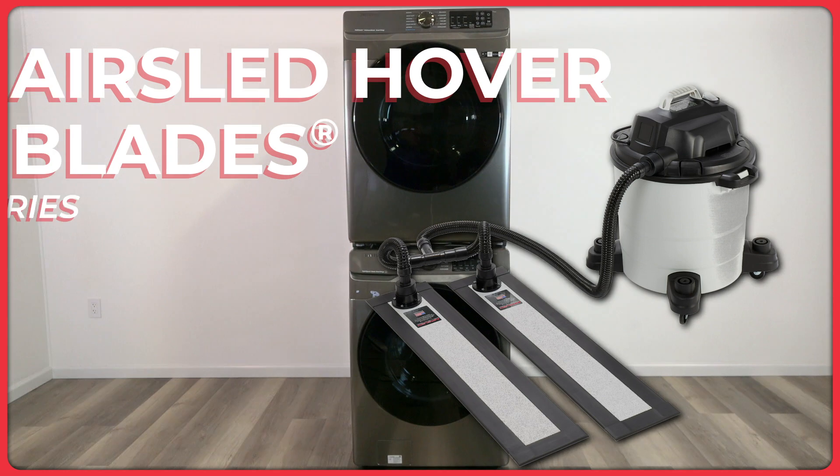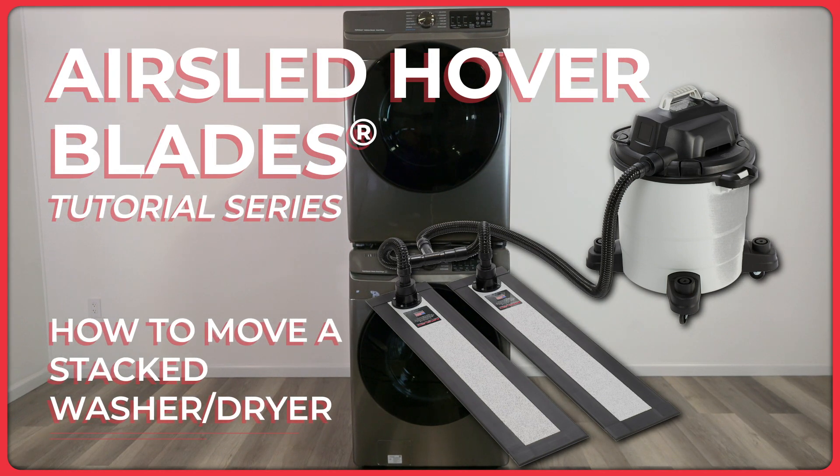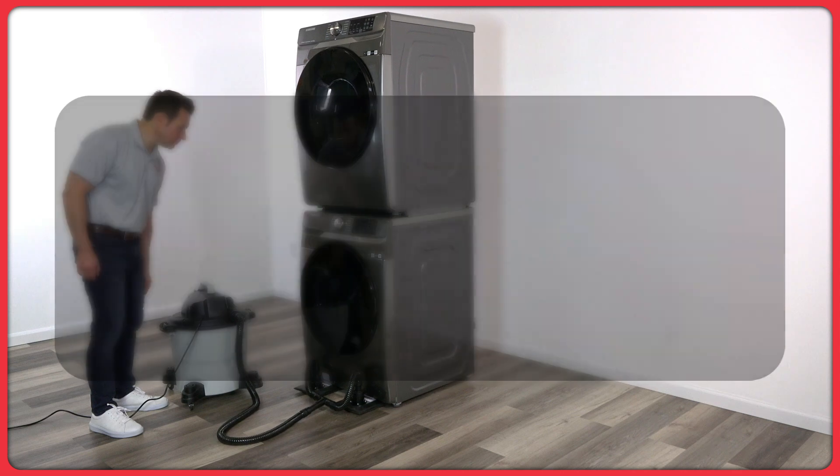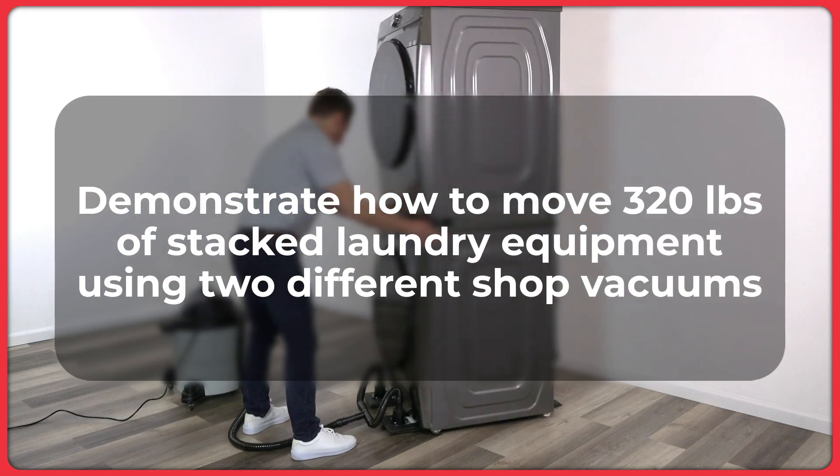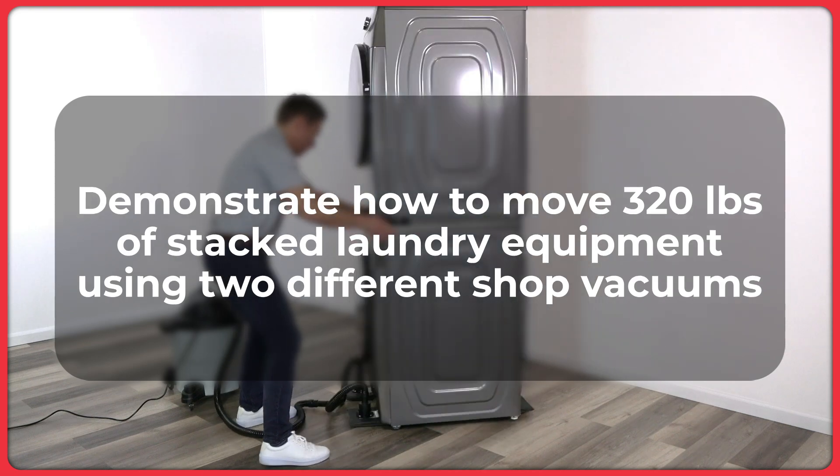How to Move a Stacked Washer and Dryer with AirSled Hover Blades. This video is part of AirSled's Hover Blades video series and will demonstrate how to move stacked laundry equipment weighing 320 pounds with AirSled Hover Blades, using two different types of shop vacuums.